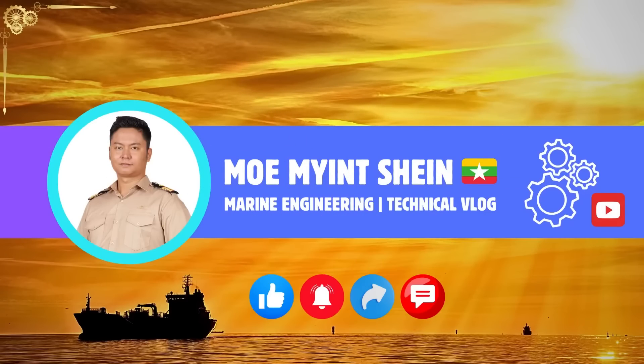Thanks for watching. If this video is helpful, don't forget to like, and you can also subscribe to my channel for upcoming content.